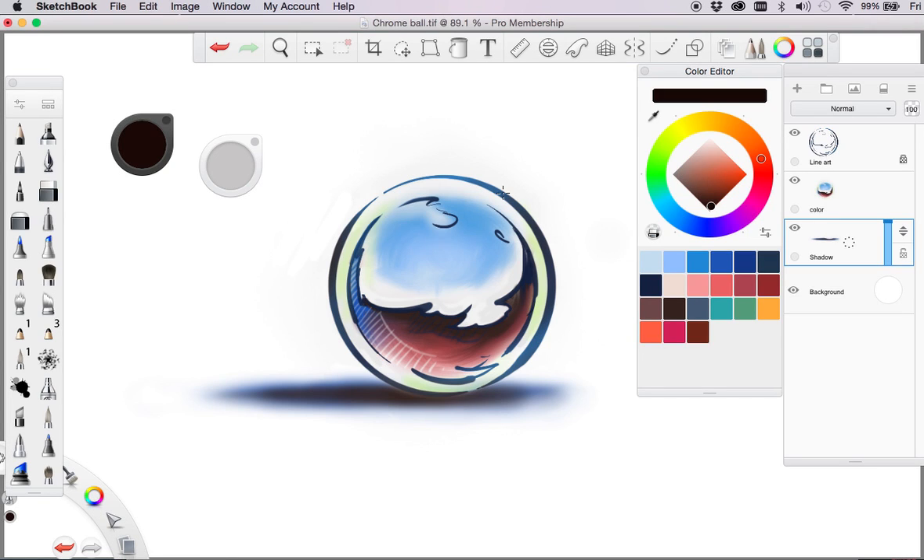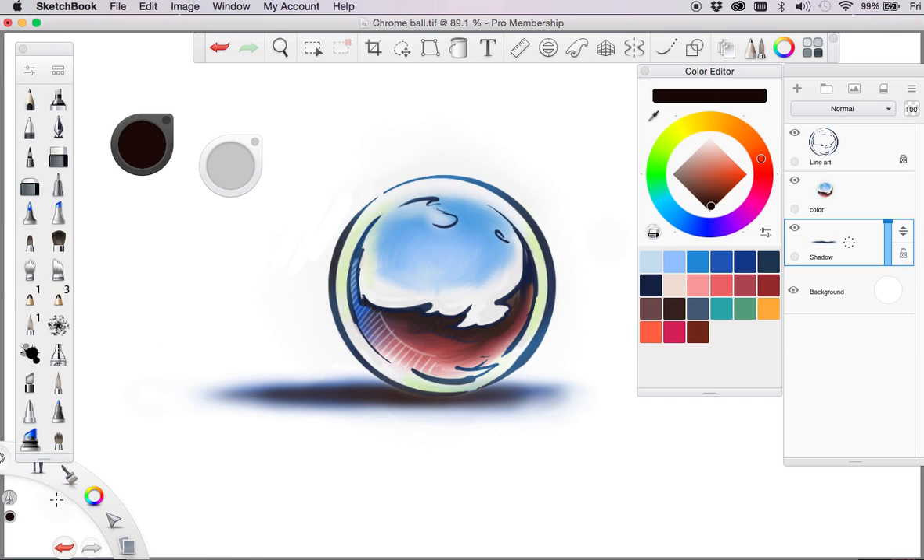Just clicking here to quickly go through what we've got — we've just got our Brushes Lagoon. This is not an example of how to really use the program, but I might just touch on a few things as we go through. It's a very simple program to use and pick up, and if you already use programs like Photoshop, it's really fast to pick up.